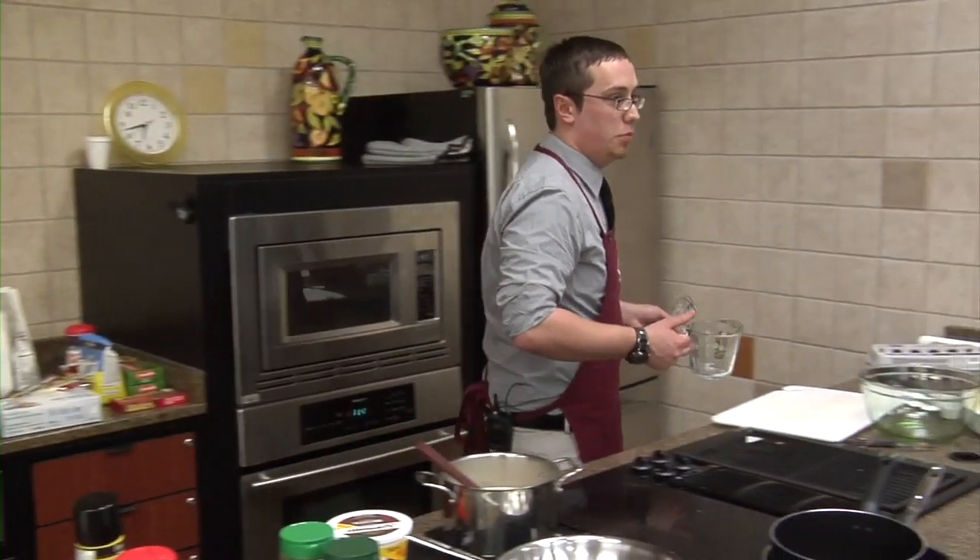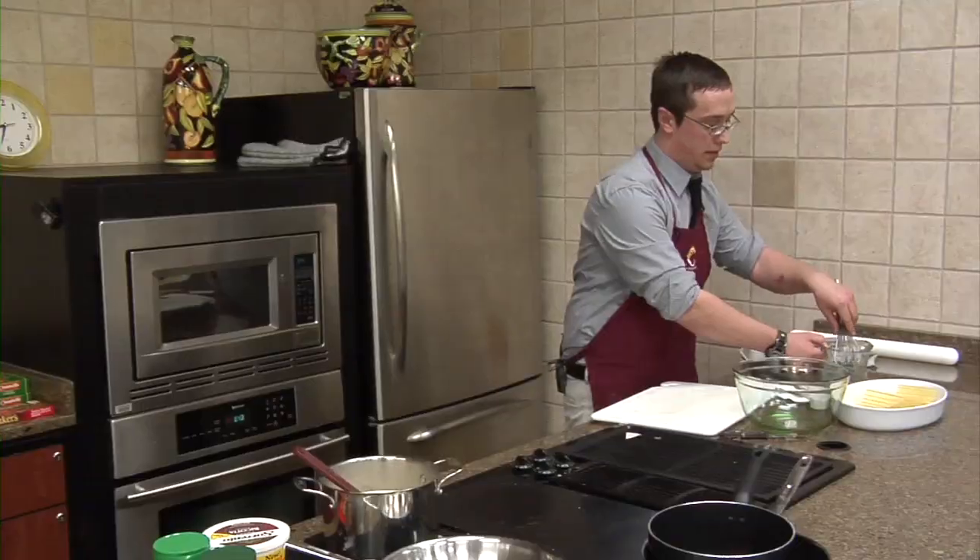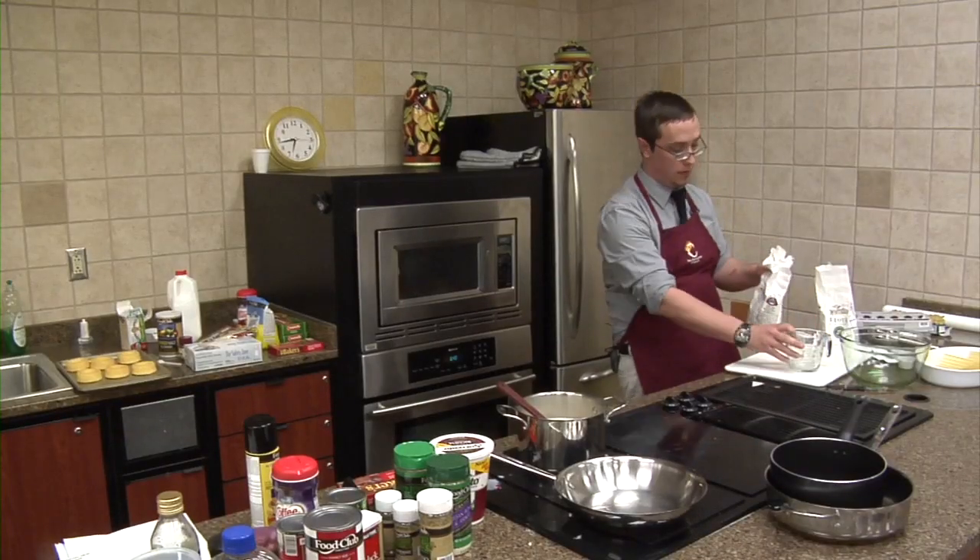Has anyone ever made chicken and dumplings from scratch — like dough balls? This is essentially the same thing with an Italian twist. I'm going to use about a quarter cup of flour.